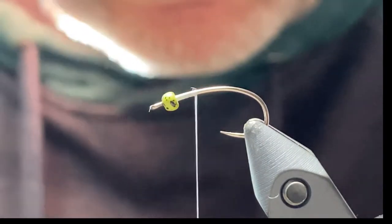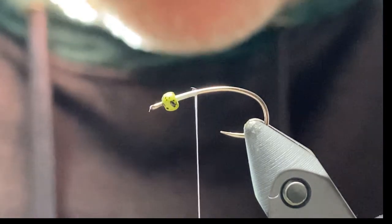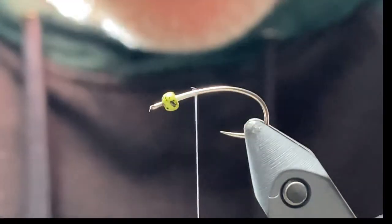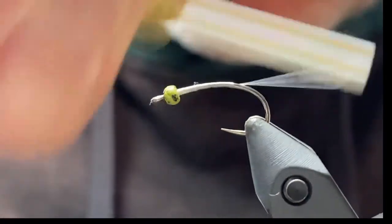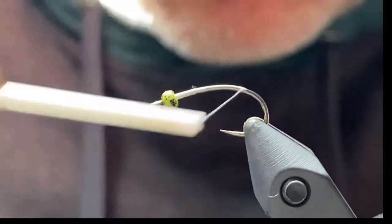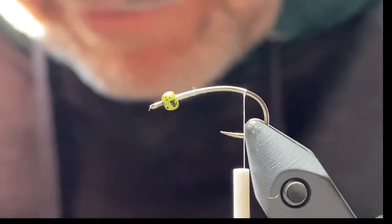We'll do a 14 for the video. This is a 3/32nd bead and I'm using Texturing Power Thread, which is a great strong thread that lays very, very flat. Just start your thread behind the bead and wrap right down to the bend.